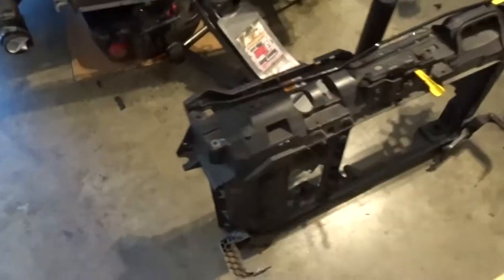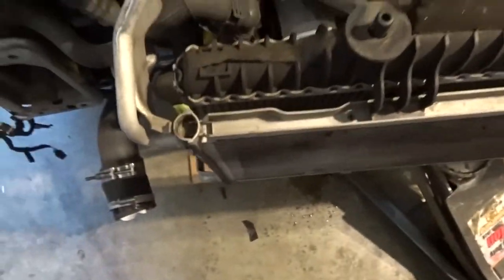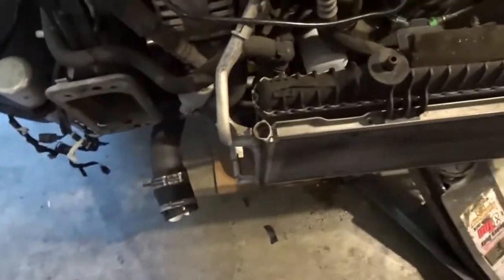I got the whole support out and I just pulled off the fan, which comes out super easy — there's just two little tabs right here and here, and then it just slides up off the radiator. So now we're just down to the radiator and AC condenser.